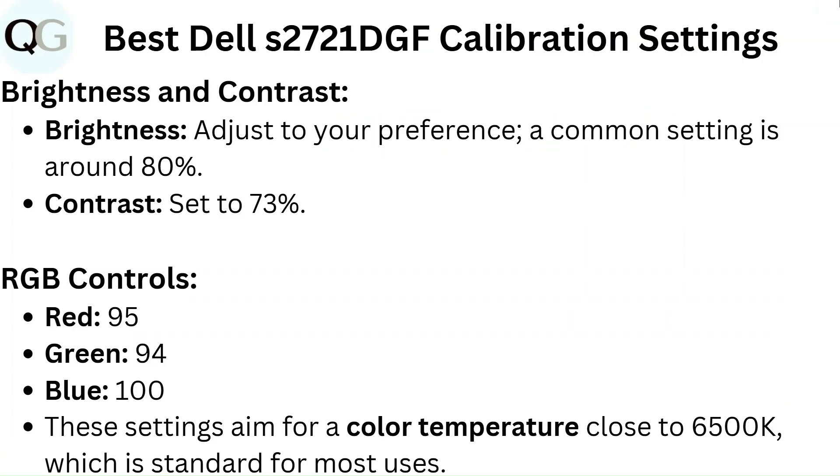Brightness and contrast. Brightness: adjust to your preference; a common setting is around 80%. Contrast: set to 73%. RGB controls: Red 95, Green 94, Blue 100. These settings aim for a color temperature close to 6500K, which is standard for most users.